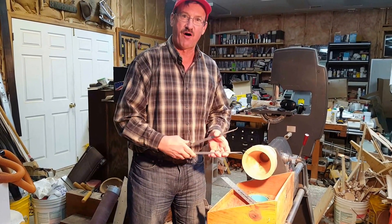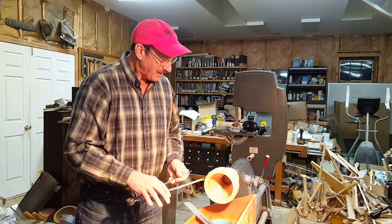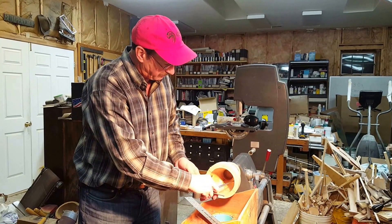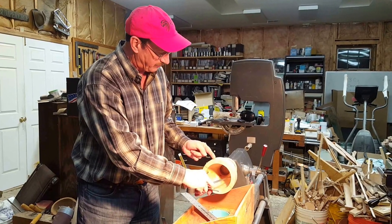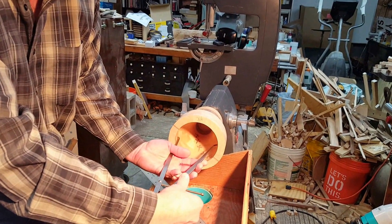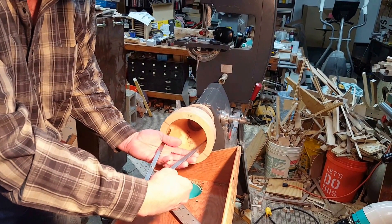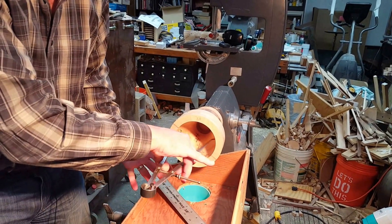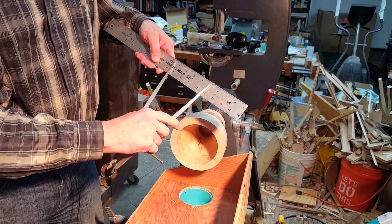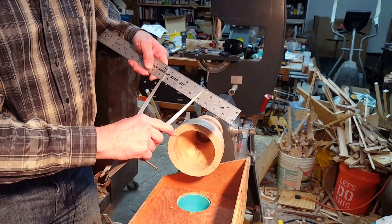I just happened to fall upon the solution for that recently. If I want to measure one level down, or one of the rings down into the bowl, I go in and adjust the caliper once it gets in there until it hits the inside. Then you just squeeze it to bring it out, and you can measure it on your ruler to know what the size is inside. It's a great way to do that.